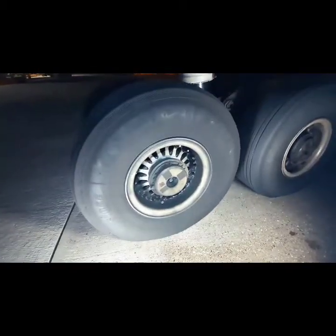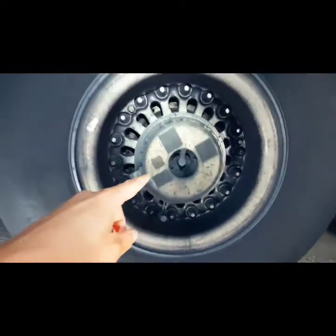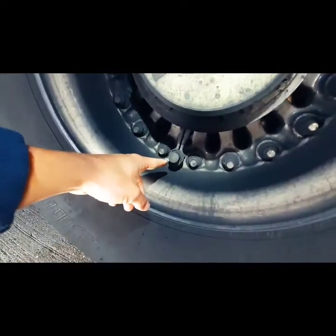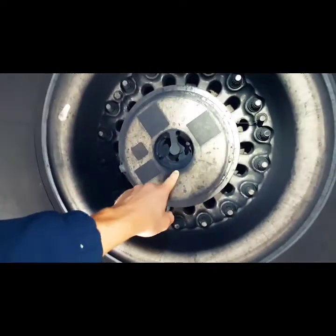This is the main gear wheel with an axle remote data concentrator, or RDC for short. This RDC communicates with a wireless tire pressure sensor, and the axle RDC sends the tire pressure to the flight deck for indication purposes.